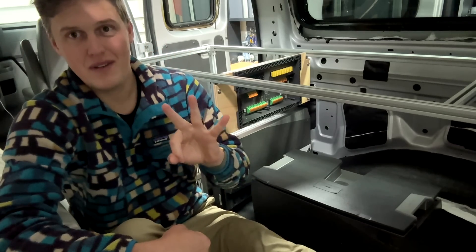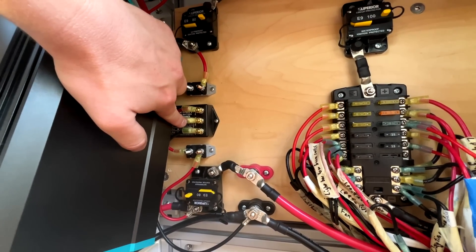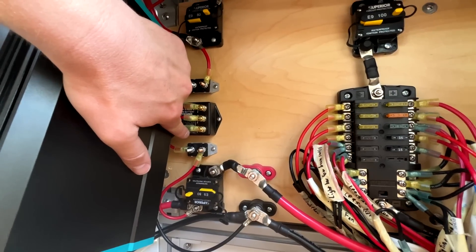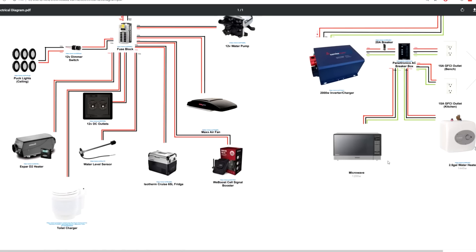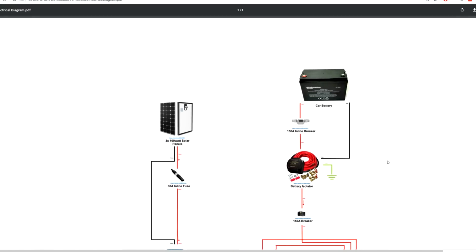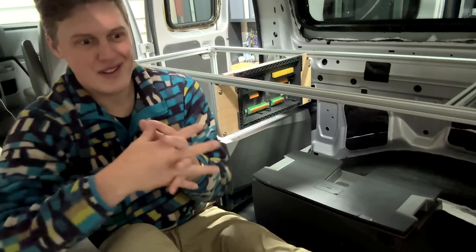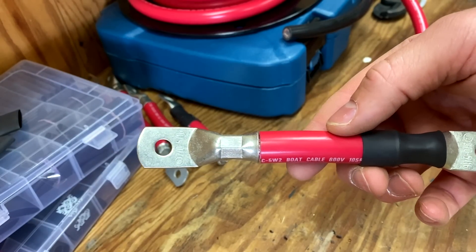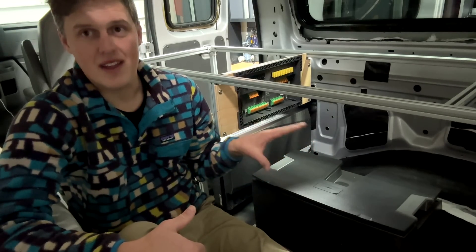This is my third van build. In my previous two vans, I did the classical or traditional electrical systems where I bought all of the individual components by themselves — batteries, an inverter, solar charger, alternator charger, fuses, distribution, all of that stuff — and then wired them together, a lot of the times with hand-crimped wires that I had to make myself.